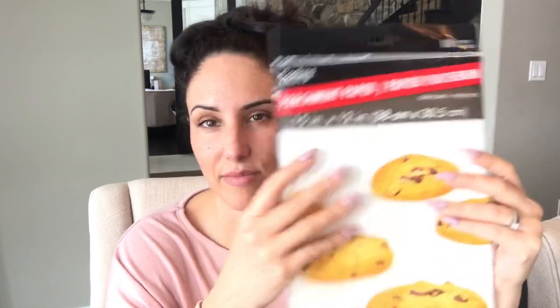I purchased parchment paper — I have some crafting in mind to do with it. I'm not sure if it's going to work the way I intended, but it is fantastic if you're ironing something on, like ironing a decal with your iron.